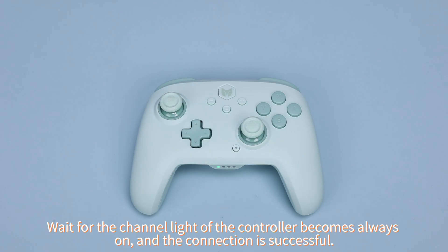Wait for the channel light of the controller to become always on, and the connection is successful.